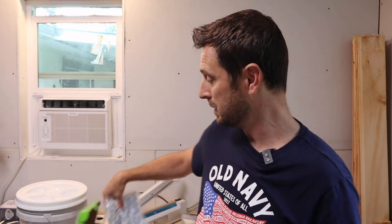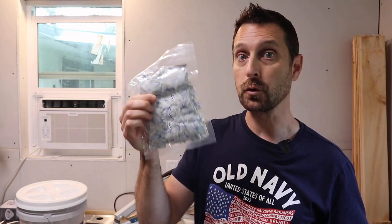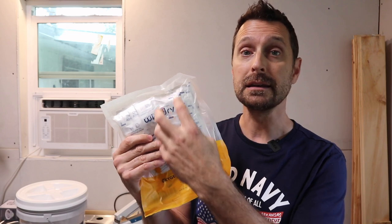This company Wise Dry is pretty cool — inside this large package there are many small packages, and each one of those small packages contains a few oxygen absorbers. So once you open the big package, you're not obligated to use all the others in there. Some cheaper ones, as soon as you open the big package, all of them are exposed to air, so you have to grab a few really quick and then seal it back up with a heat sealer. If you can find ones that have smaller packages within a bigger package, I recommend it.